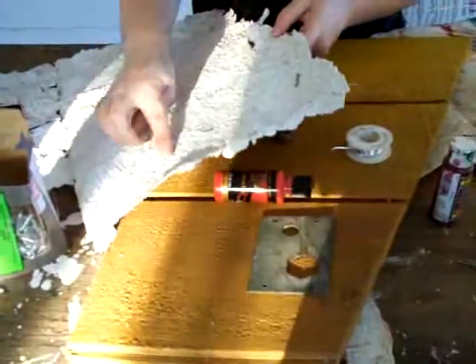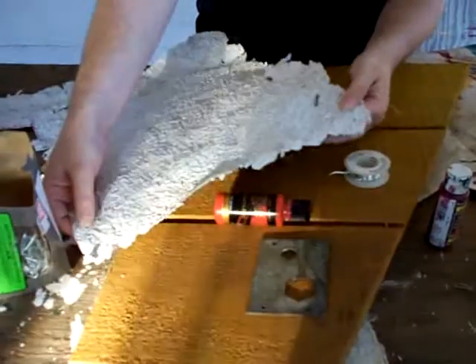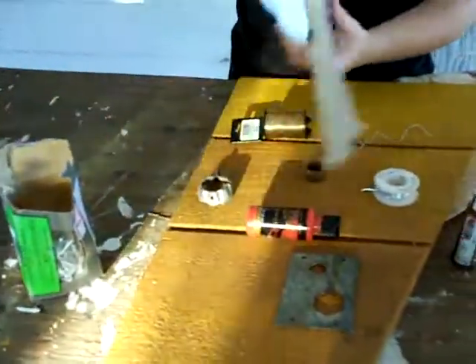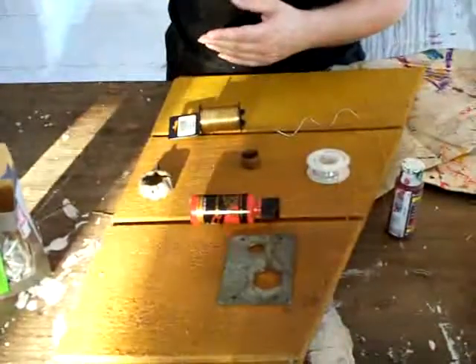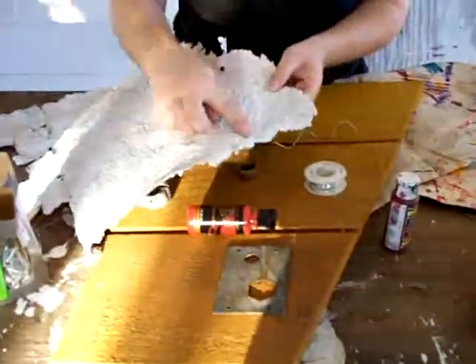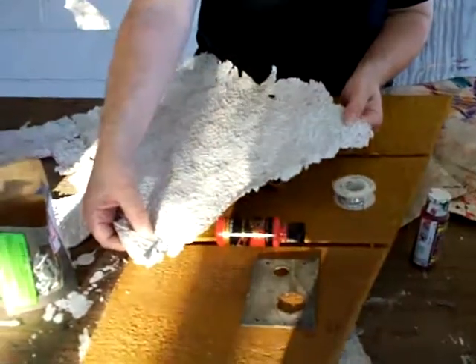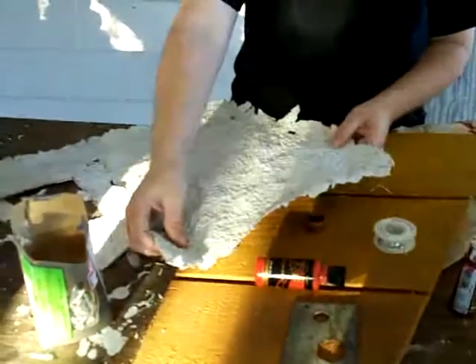For a little bit of variety we're also going to add a fringe of this textured material. This material is actually made from pureed junk mail poured over a window screen and dried. It has two different textures — a smooth one and a bumpy one. I think we're going to use the bumpy one, painted in lots of different metallic colors — copper, gold, silver — and put it on as a fringe.